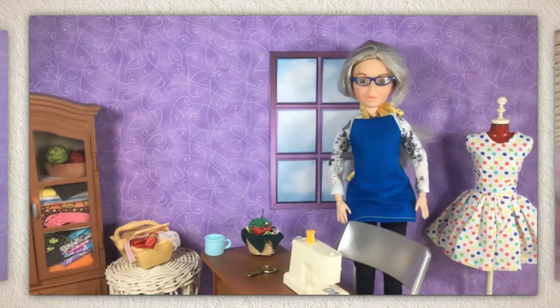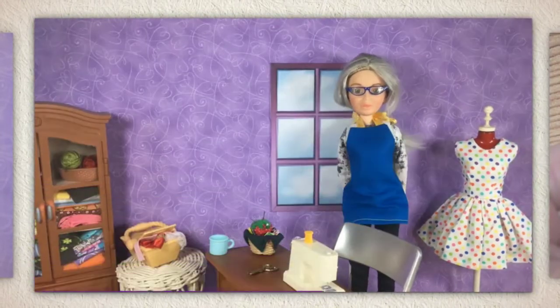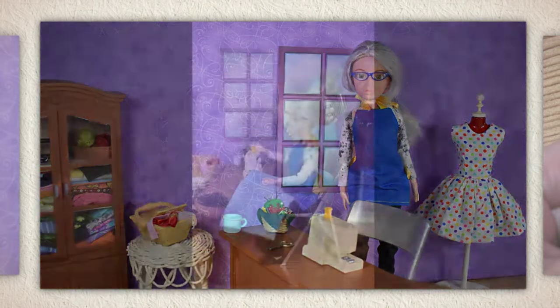Hi, I'm Shellywood. You might know me from Shellywood.com. This is my tiny sewing room where I make doll clothes sewing videos.